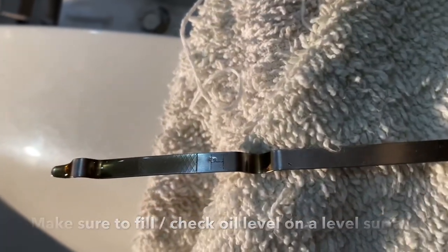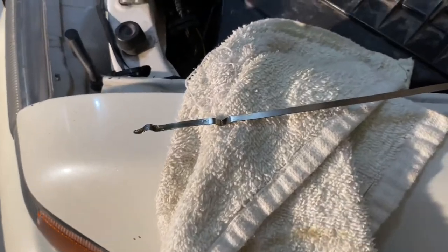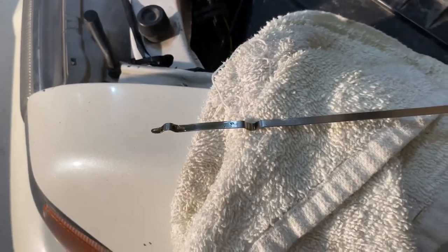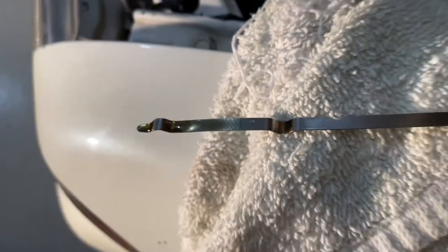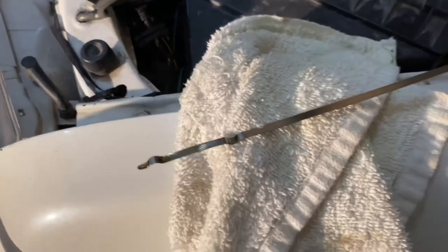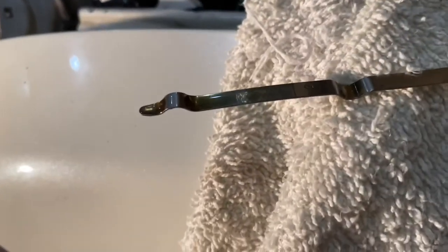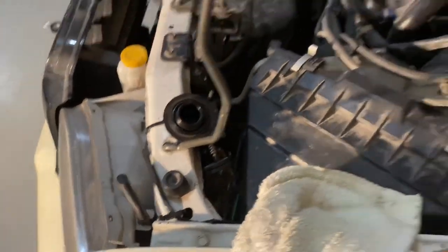Surprisingly I only needed about 4.75 quarts — I put in all five quarts, so a little bit lower than the recommended capacity, but it's full. You can drive it around and then check if it's still at the right level after that. Put the dipstick back in, put your oil cap back in, and you're good to go.